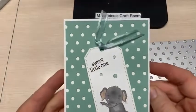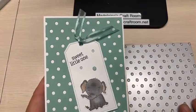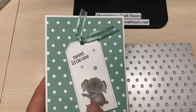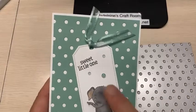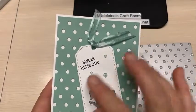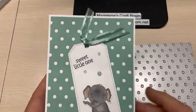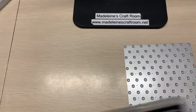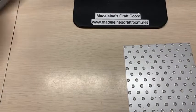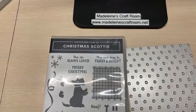Here is the card that I made — really simple. Because all you're doing is cutting out this one big die. Here I just added the tag and just one little elephant, and I added some dots. I think that one's pretty adorable. Tonight we are going to make one using the Dots and Spots and our Christmas Scotty.